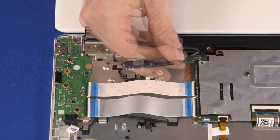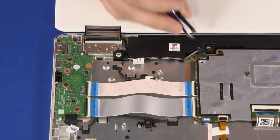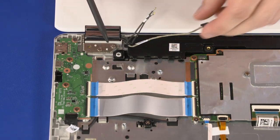Peel back the retention tape and disconnect the webcam cable from its connector on the motherboard. Remove the wireless antenna and webcam cables from the routing channels on the top cover and speakers.